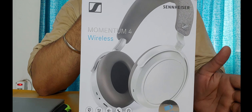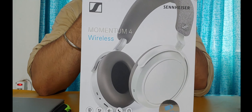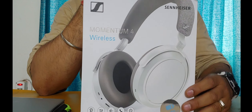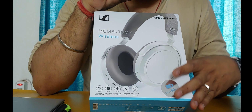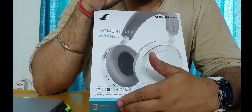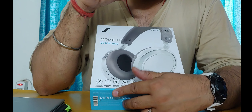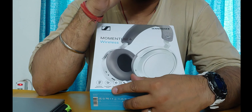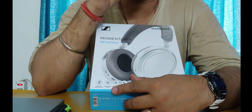This is the box the Sennheiser Momentum 4 Wireless comes in — it's a square box. On the front you can see the headphones themselves along with some key features. The first is the signature Sennheiser sound. Every audio company — whether Bose, Sony, or Sennheiser — has a very unique sound signature.